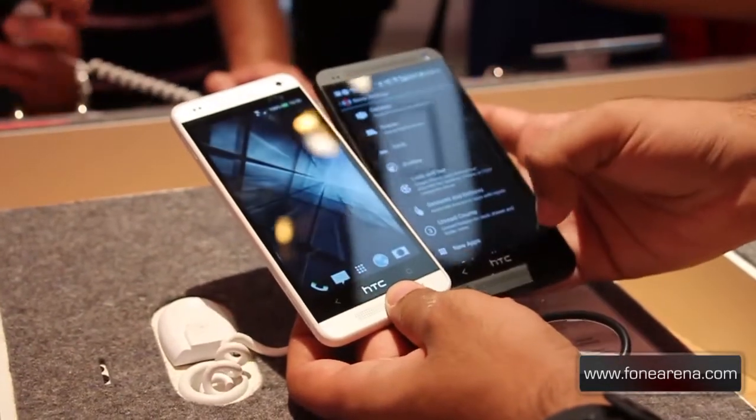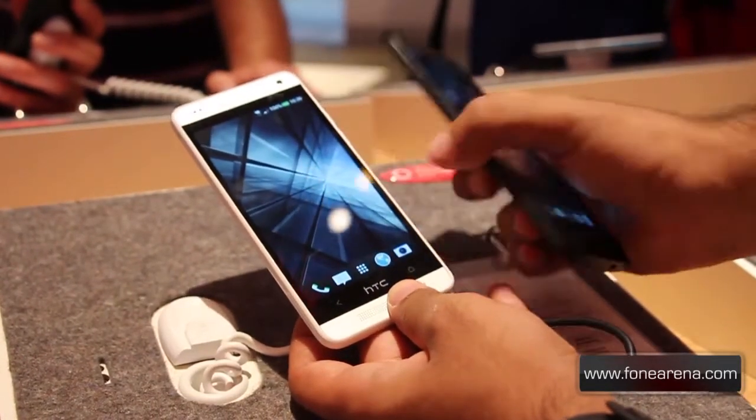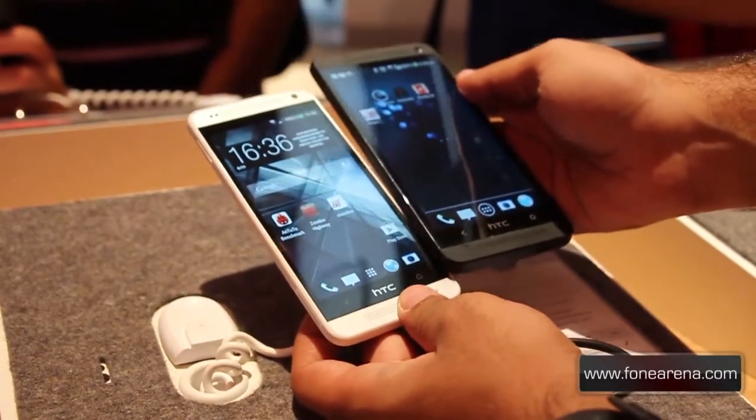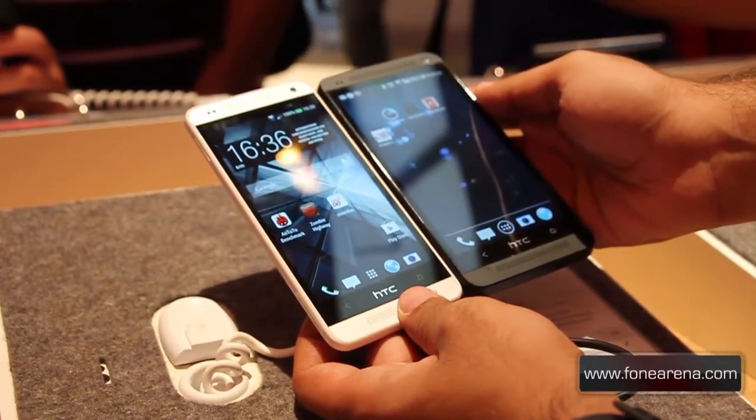So that was a quick hands-on with the HTC One Mini. If you have any questions, please let us know in the comments section. Please hit the like button and don't forget to subscribe to our YouTube channel. Thanks for watching.